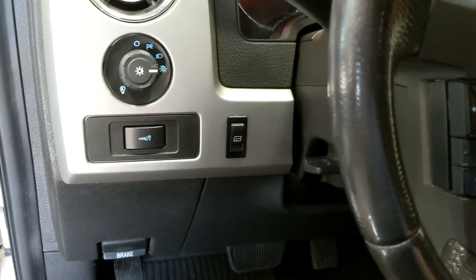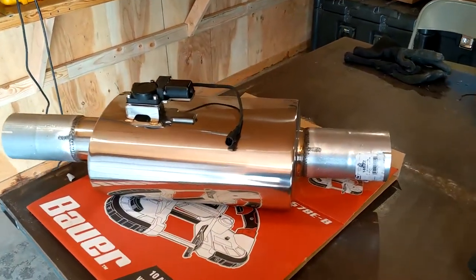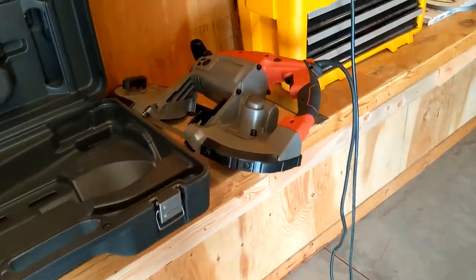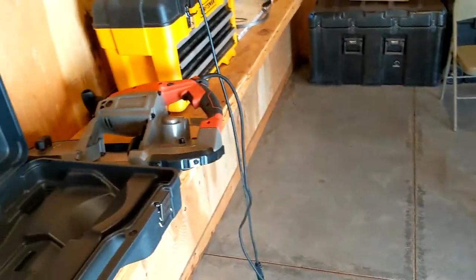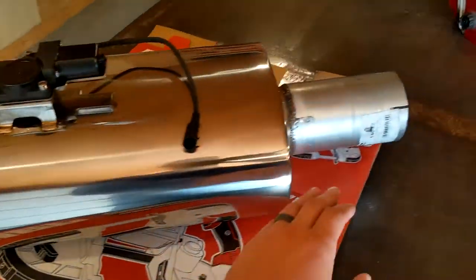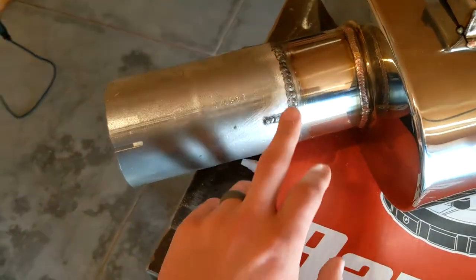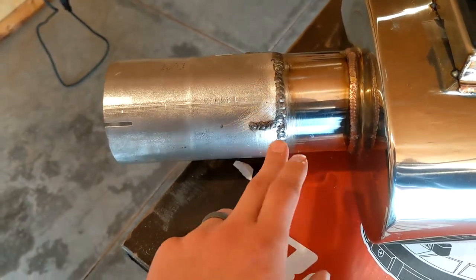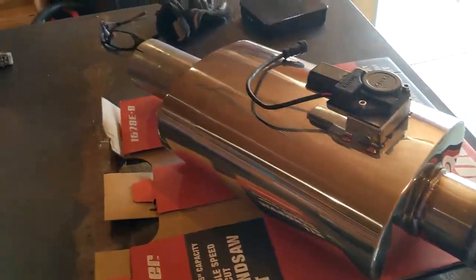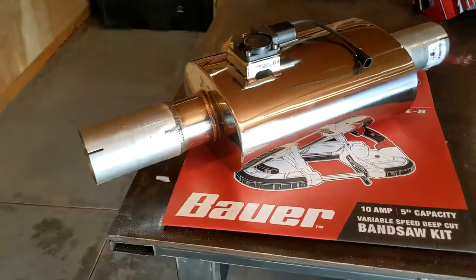Now I'm going to start working on the actual exhaust tubing. I chopped off the flange on the muffler using my Harbor Freight Porta-Band, which I picked up specifically for this project. Then I welded on two 3.5-inch coupler pieces using a MIG/TIG technique — not the greatest looking welds, with some little divots, but they should seal just fine.